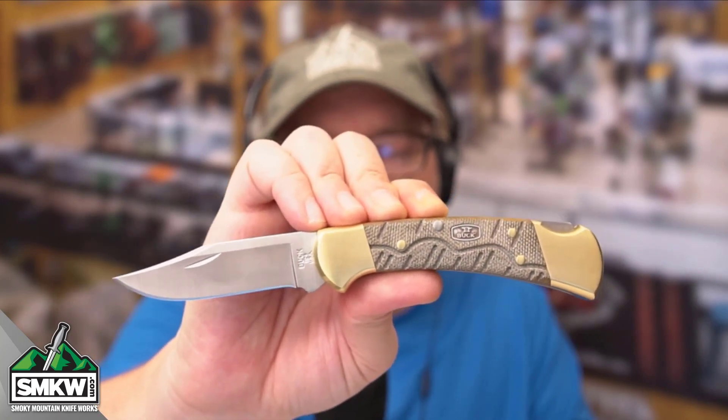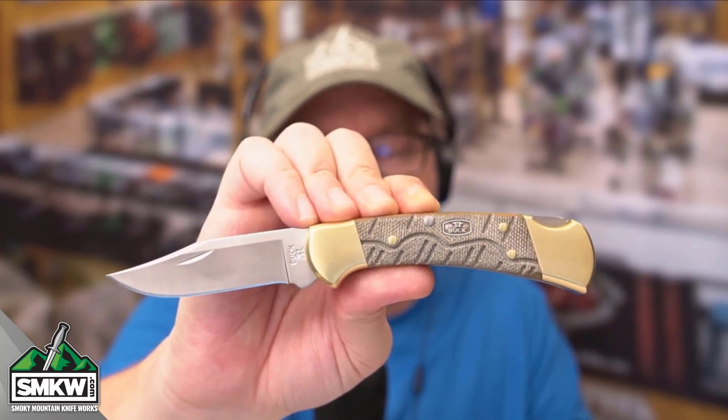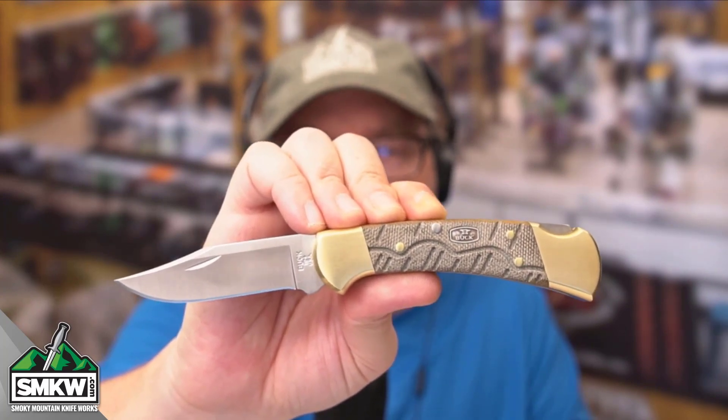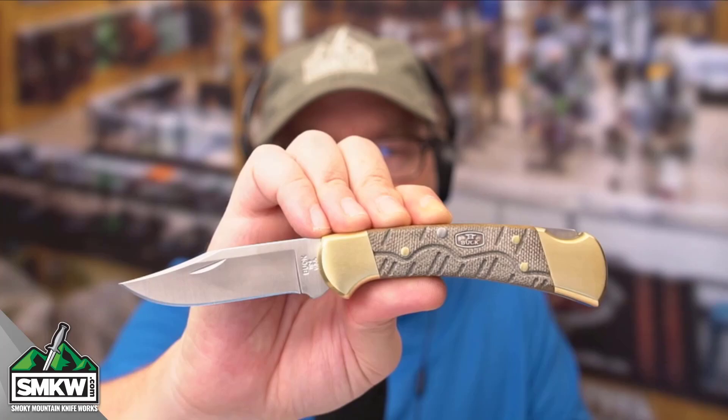It does close down to 4.25 inches and it does weigh a hefty 5.6 ounces. That is the Buck Open Season 112 Ranger lock back from SMKW.com and Buck.